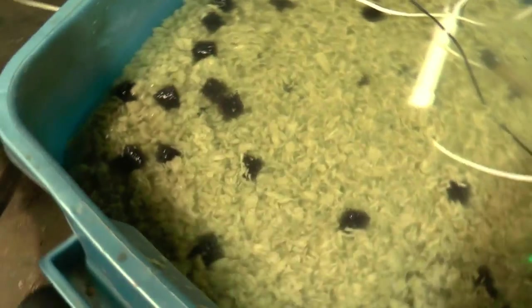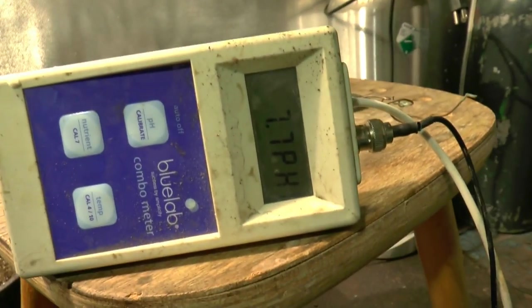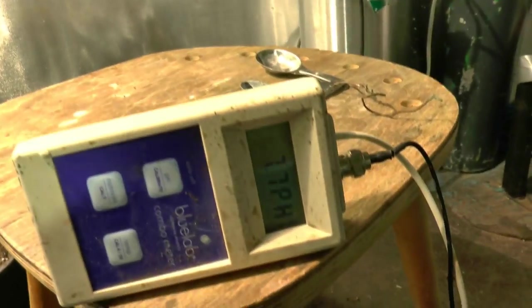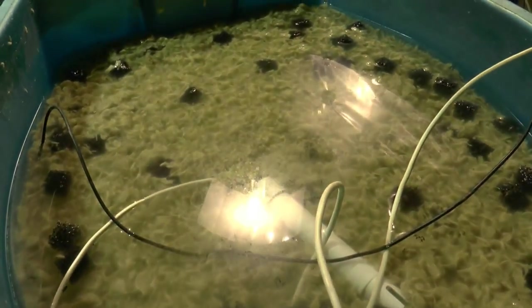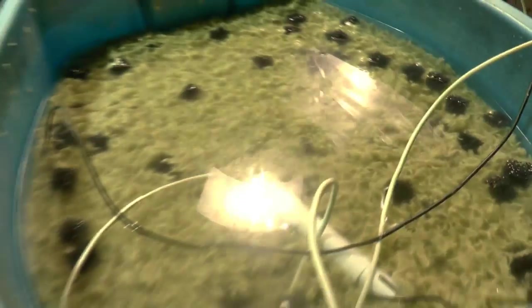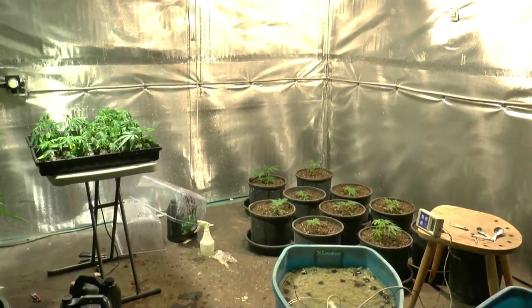We've been soaking this overnight and we came in this morning - we're at 7.7 now. So I'm going to drain it, clean it, and we're going to plant. We've done all the checking and we'll do a flood-and-drain type system as we do a bit of feeding with this grow medium. It's at 7.7 right now but we're going to get in here and get this done.